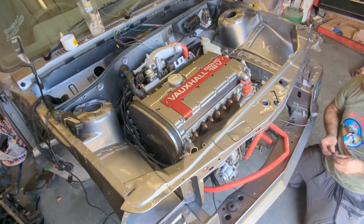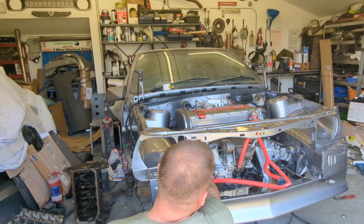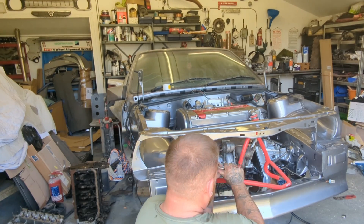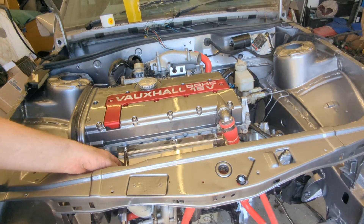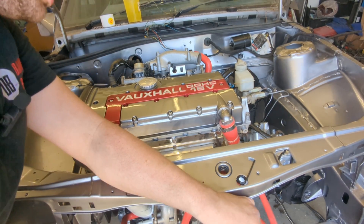Now it's just a case of bolting the turbo to the cylinder head. It's held on with studs and nuts — we went for some new copper lock nuts and stainless steel washers. Liam torqued it down and I fitted the stainless steel heat shield. That's the turbo done for now.